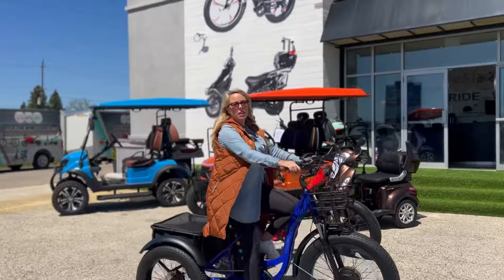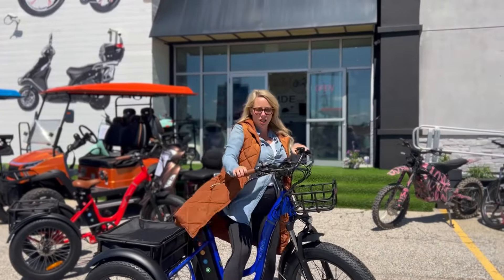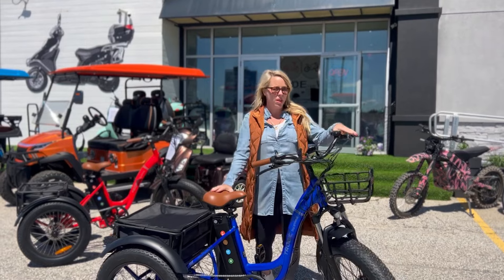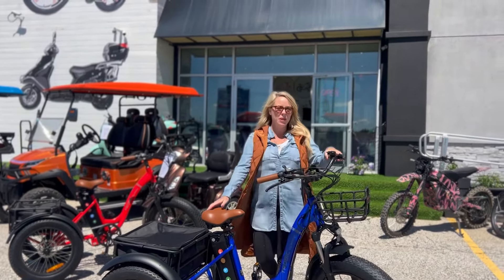We've already shipped a couple of these out to Alberta and BC — they ship very nicely, and they're now available. Ride the Wind e-bikes. Let me know if you have any questions, and thanks for watching.